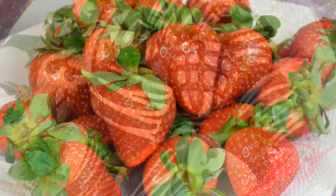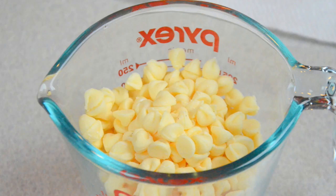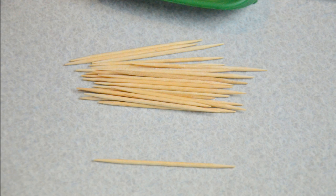The ingredients are fresh strawberries and good quality chocolate. You can use bittersweet chocolate, milk chocolate, semi-sweet chocolate — anything will work fine. You'll also need vegetable oil or vegetable shortening.